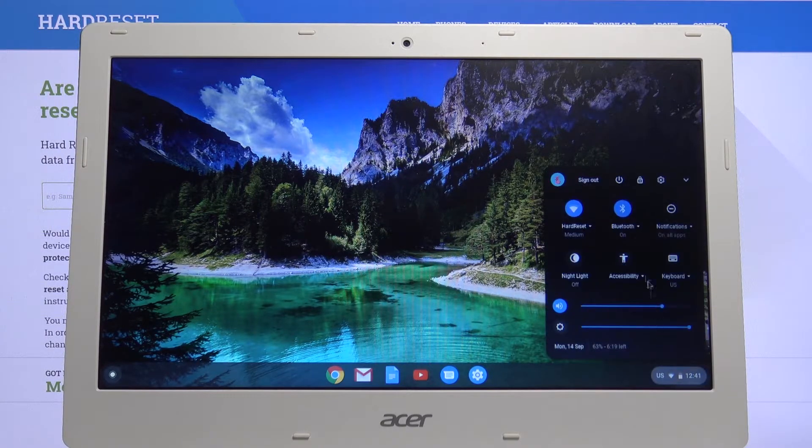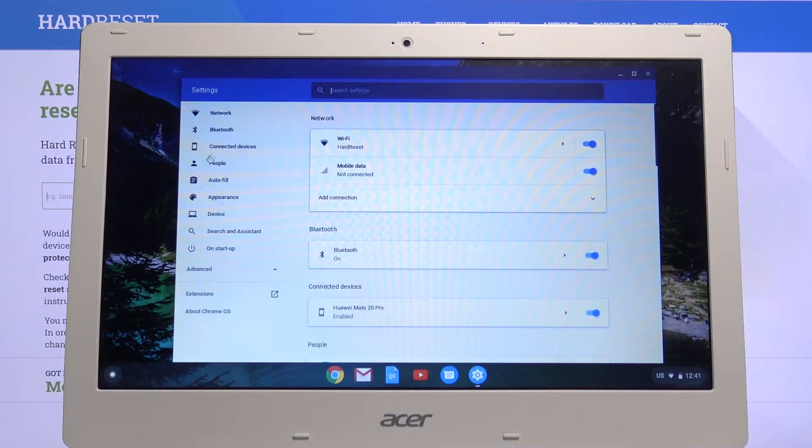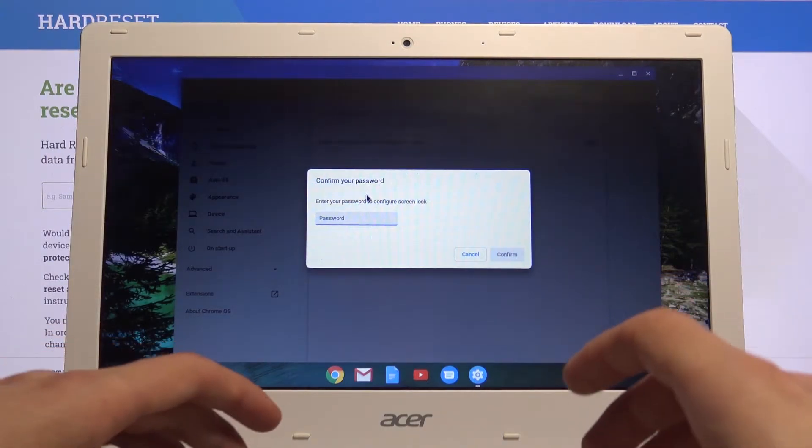To get started, let's open up Settings. From here, tap on People, then choose Screen Lock, and let's put in our password.